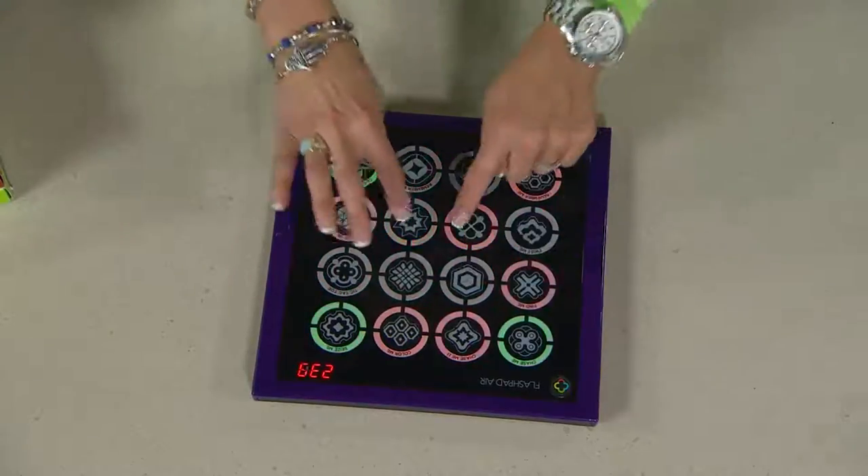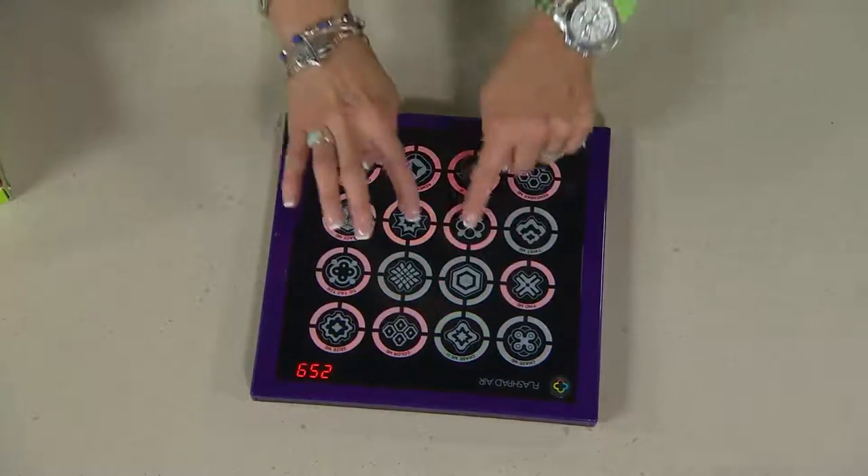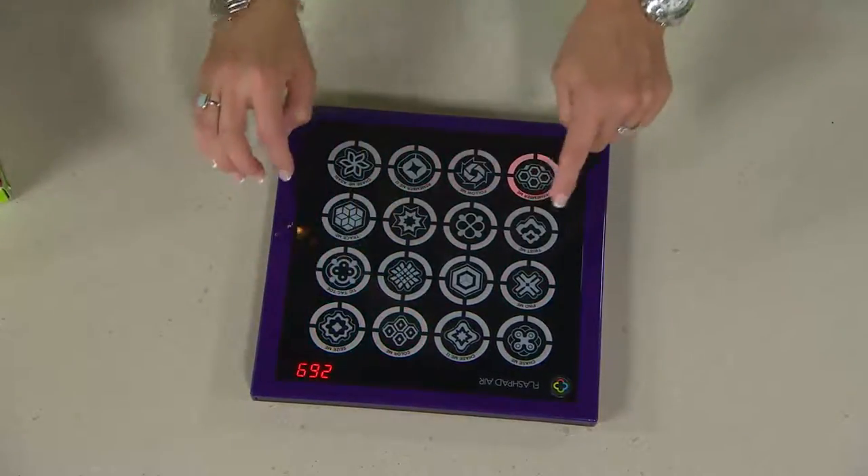A lot like that, only as opposed to your iPad. It's $23.98 on three easy payments. Currently we have our colors.